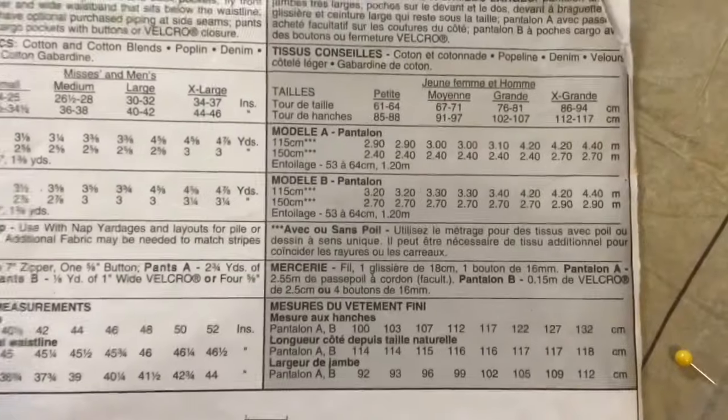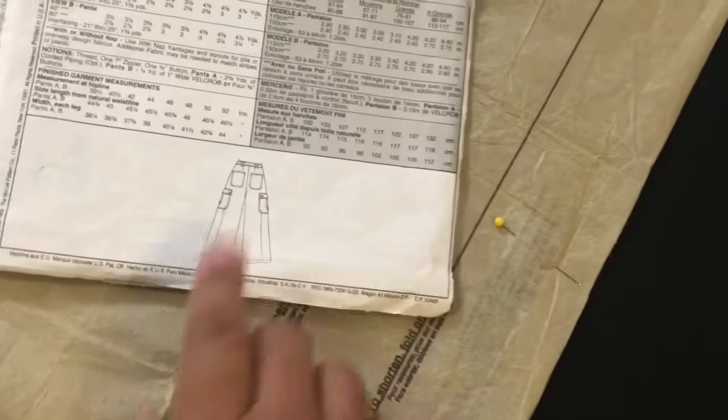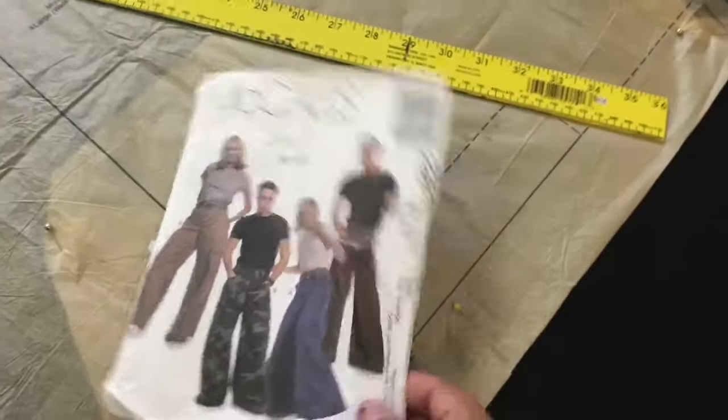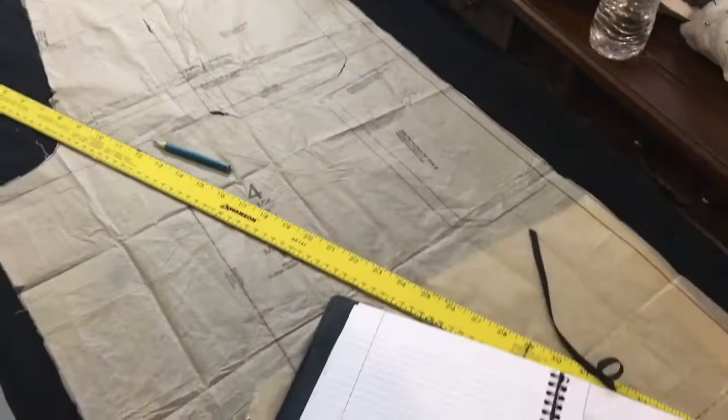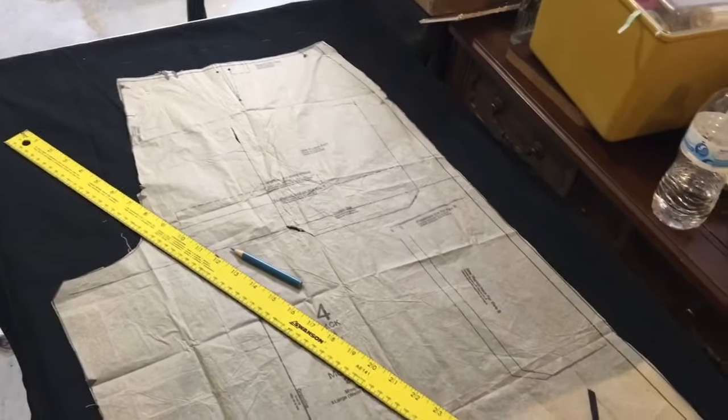So it's unisex, loose fitting, wide leg pants. This pattern does have parts for pockets, but we're going to bypass most of this. One thing to keep in mind when we are doing pants is not to just completely rely on the pattern - that it will fit you.